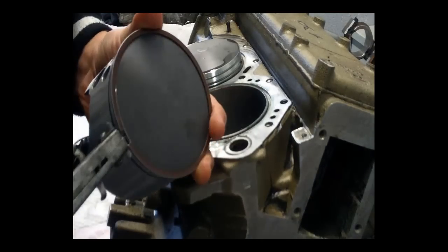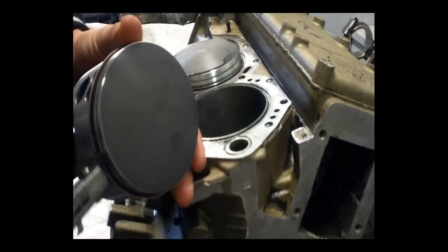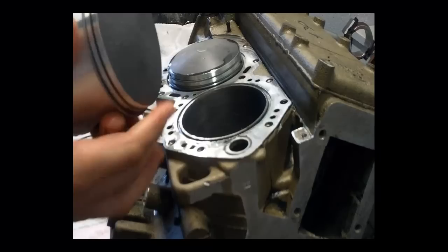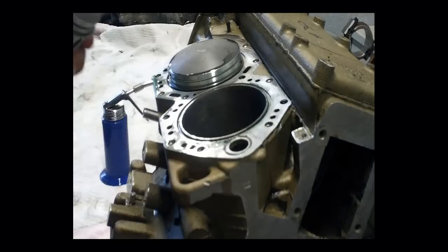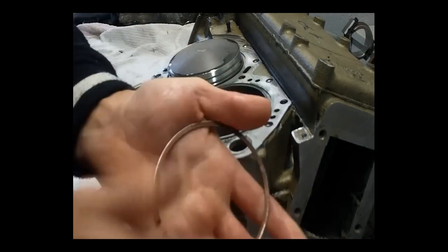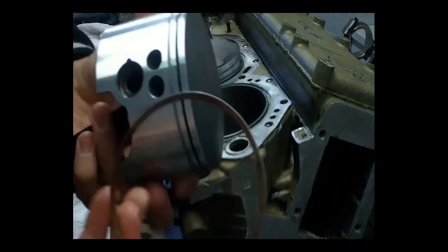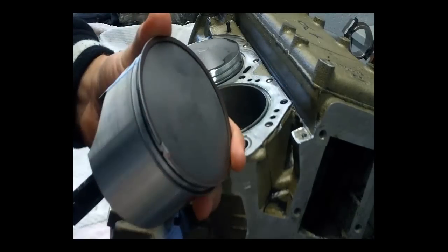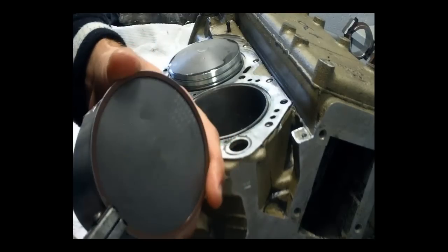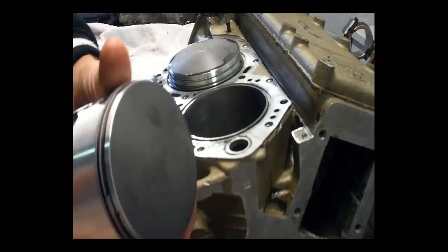I have a ring installer which spreads the rings. You want to support it at the back and only spread it wide enough to install it over the piston — don't open it right up. Make sure that it's nice and free in the groove. If it's sticking or binding you might have the ring upside down, or the piston groove might have some damage — inspect and find out why. Line it up with the pin in the piston, support it at the back, and just spread it wide enough so that it slides over.